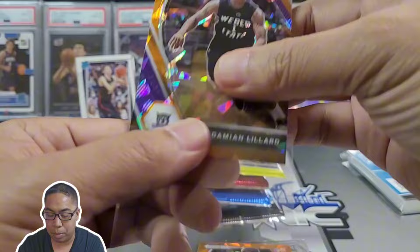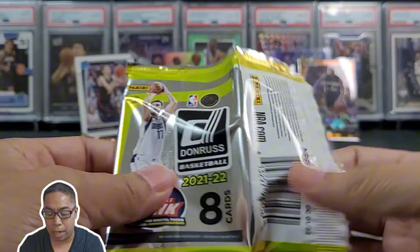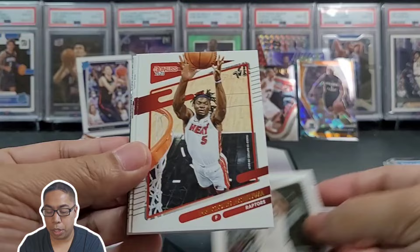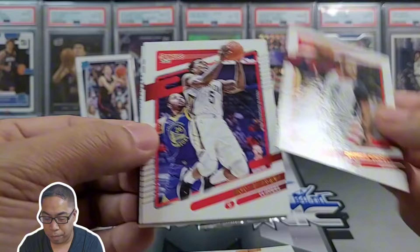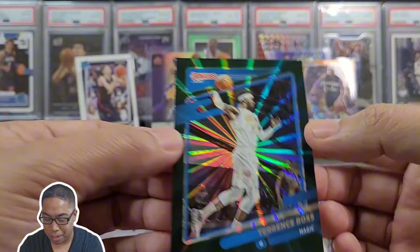Let's get Dame sleeved up. Let's go with this Donruss 2001 — we're looking for numbered stuff from Donruss big time. Maybe we'll hit something: Bradley Beal, Daniel Gafford, Eric Bledsoe, CJ McCollum, hey Jonathan Kuminga — there we go for the PC, definitely digging that — and Terrence Ross. Get JK sleeved up, he's been balling out.